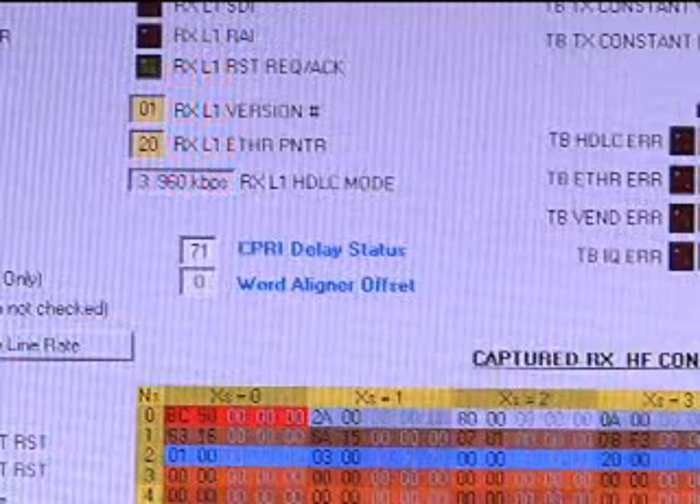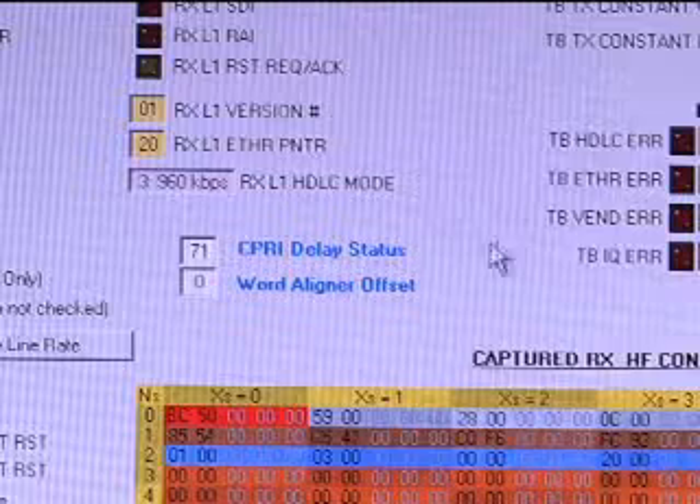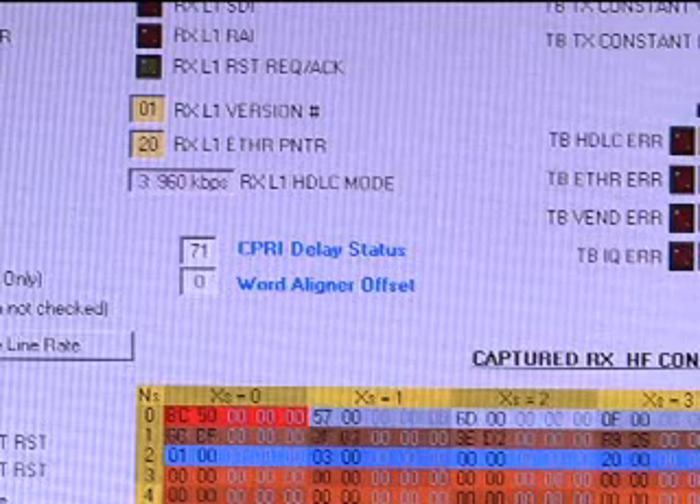The CPRI delay status is a read-only register that shows total path delay. The value is the clock count multiplied by the clock period. During the demo, the value of this register will be constant within a plus or minus one variation.